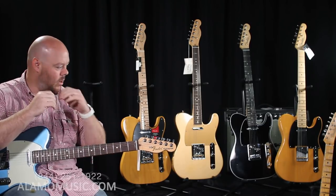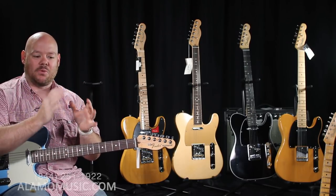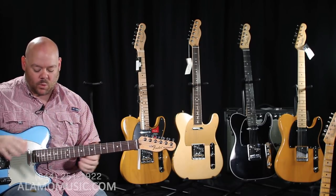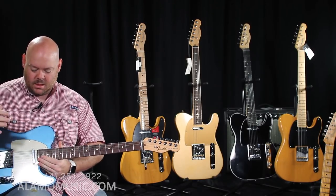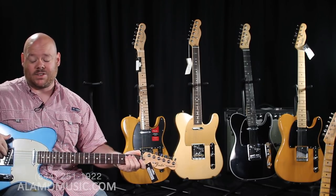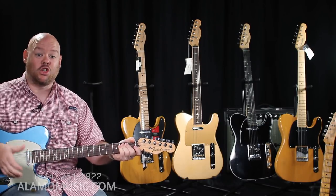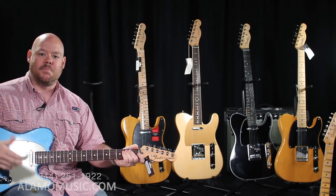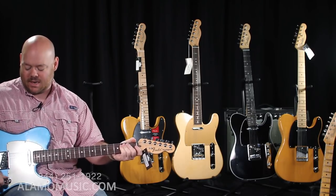Something that's great about the Tele is the two pickups and the three-way toggle — it's kind of the stroke of genius that Leo Fender came up with, because the way the pickups are designed, you have so much versatility. The bridge has a lot of output, it's very bright — you can drive an amp with this single coil as much as you can with most humbuckers. The neck is extremely warm, so it's like a Jekyll and Hyde kind of personality. In the middle, you get the best of both worlds and a kind of Strat-like sound.